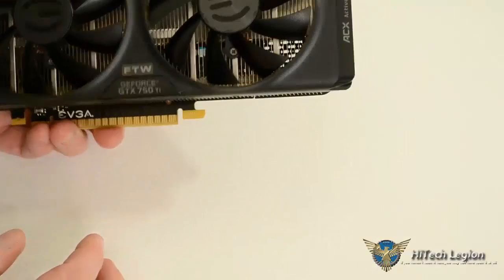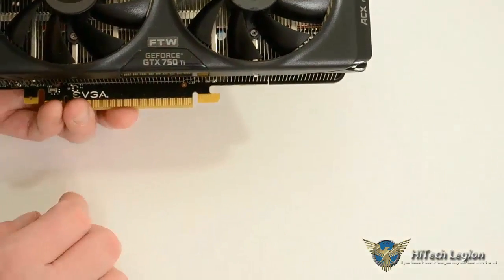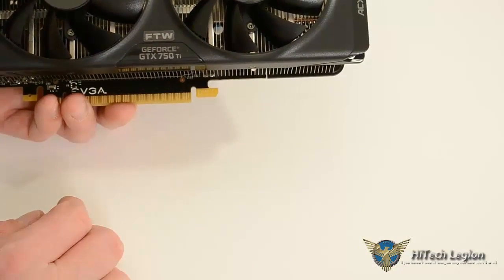This card does have, supposedly — and we will put that to the test — quite a bit of headroom for overclocking.